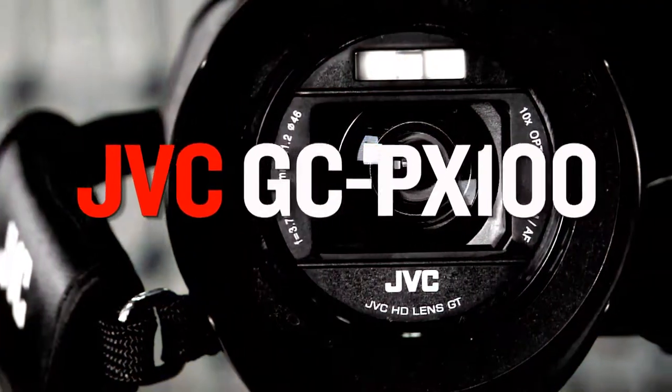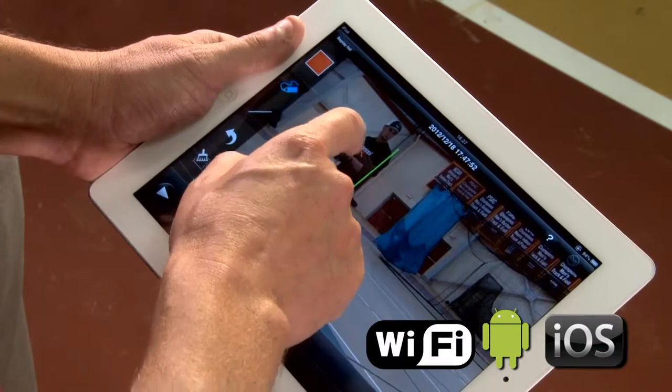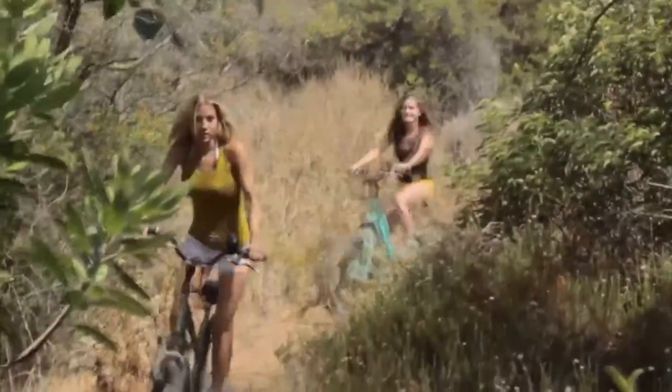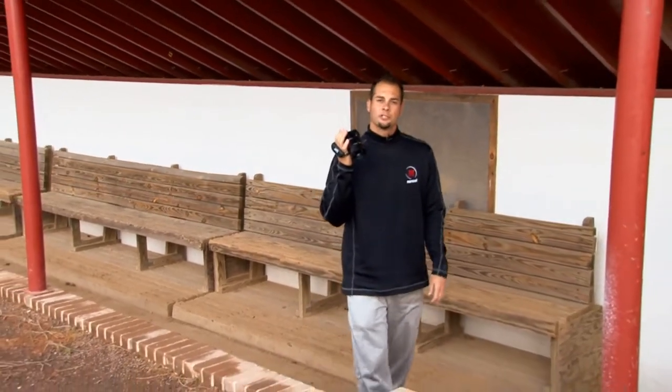We're here to do some training today using the HD performance camera from JVC, the GC-PX100. JVC designed this camera with a variety of applications, making it exceptional not only for still shots and family videos, but also for fast moving action. Today we're going to show you how we use it for baseball, so let's head over to the field house and take a look at what this JVC camera can do.